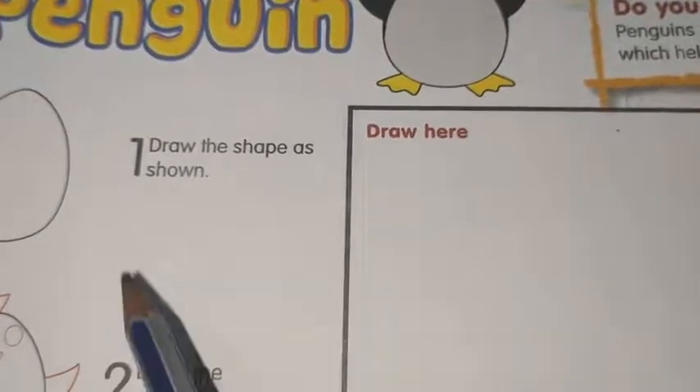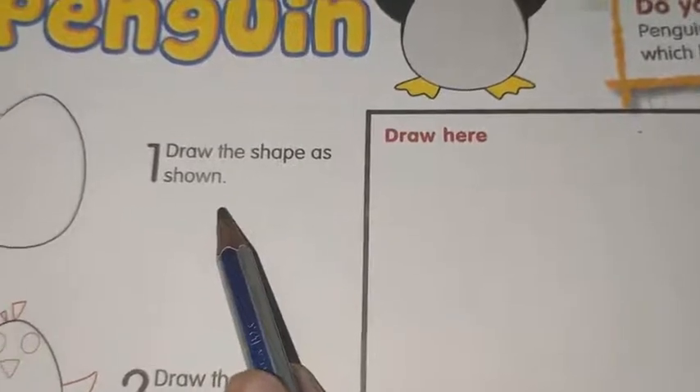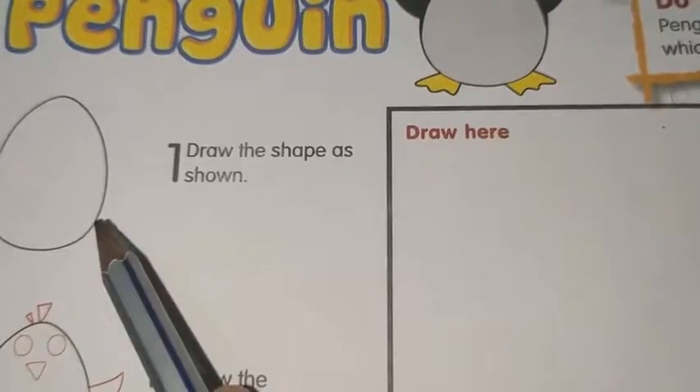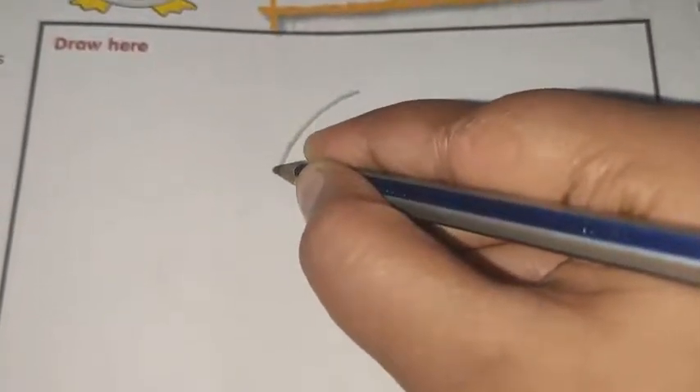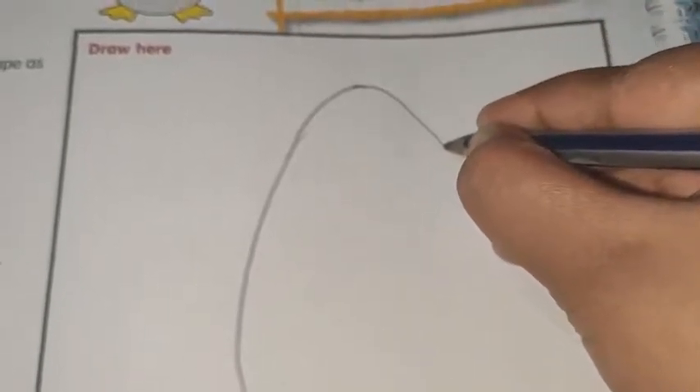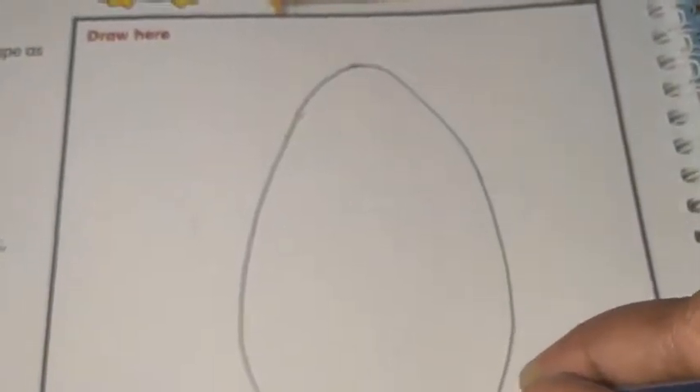Our first step is to draw the shape as shown. Which shape is this? Oval. First you have to make an oval shape. Look at this — here we will make an oval shape. You have to draw an oval shape, in this way, just like your egg.